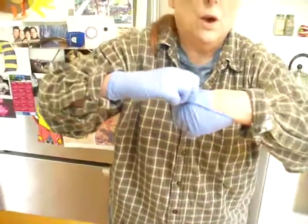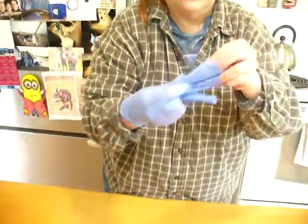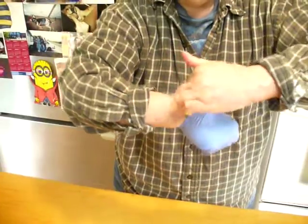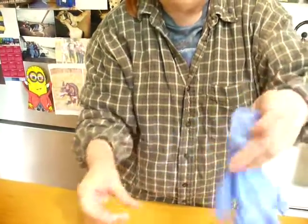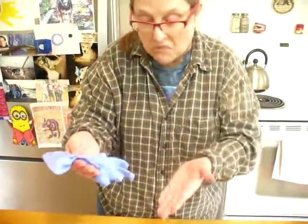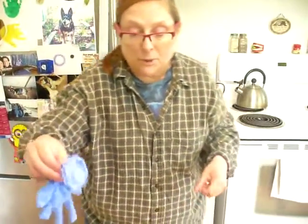I'm going to pull this glove off inside out and ball it up in this hand. Then I'm going to grab this one and do the same thing, but with the first glove inside it. I've made a nice little package with anything that is a contaminant or could cause any problems — everything's inside, so it won't cause any problems for the custodians.